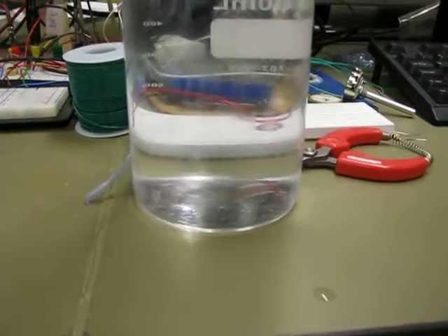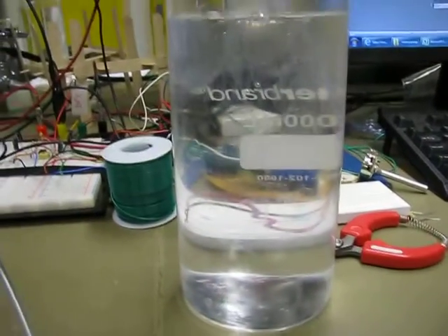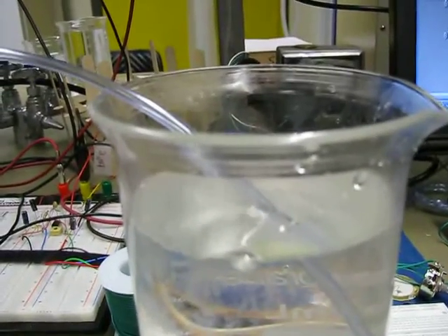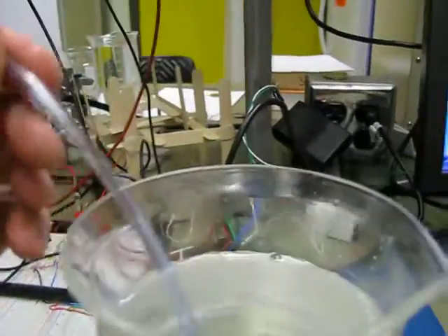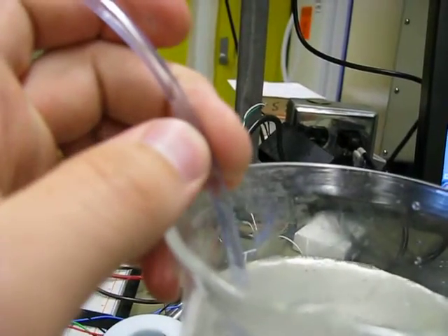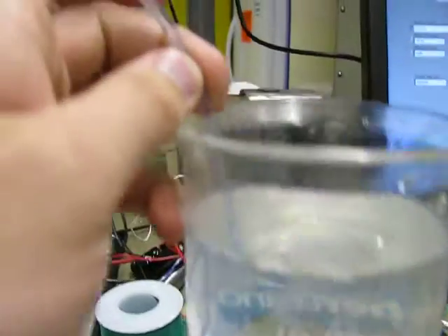Now if I switch the hoses and do vacuum, you can see it's not going to do as well on vacuum because these are passive valves. I don't know if you can see that, but the water level is right about there, which is less than 1 kilopascal vacuum.